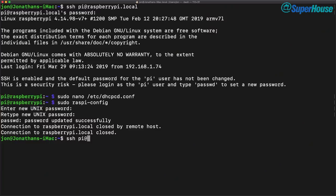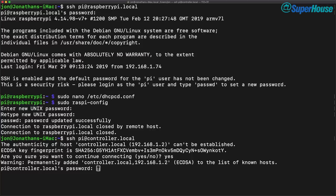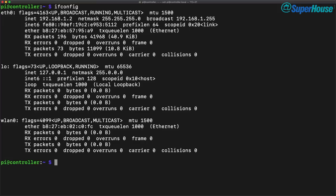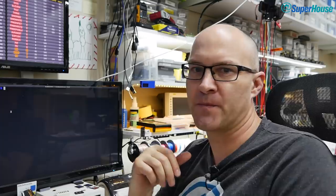Logging back in as pi@controller.local with the new password, I'm now on the machine. Running ifconfig confirms the IP address is 192.168.1.2, and running 'route -n' shows 192.168.1.1 as the gateway in the routing table. Personally I think video is a horrible way to show command-line stuff, so I'm going to put all these instructions on the Superhouse site — follow the link in the YouTube description to copy and paste them.